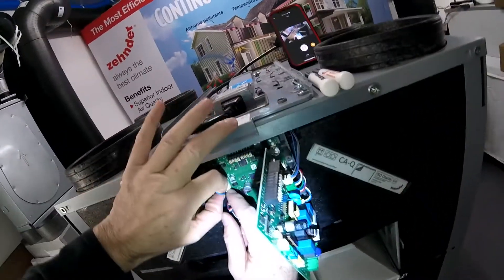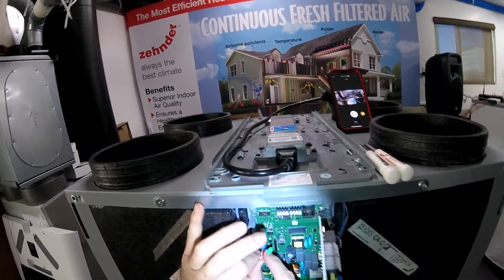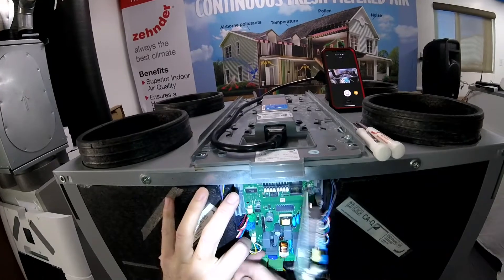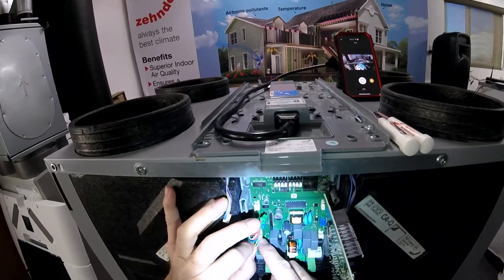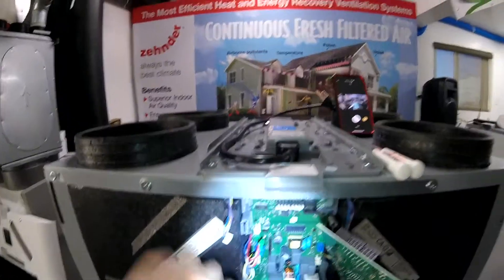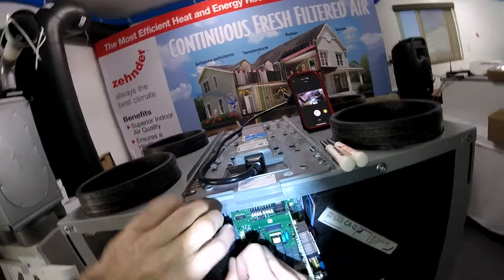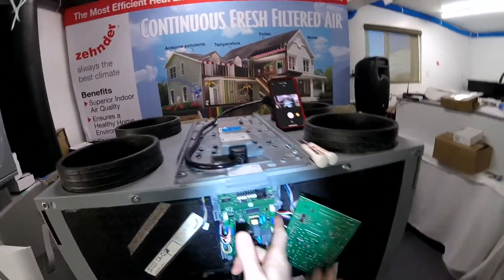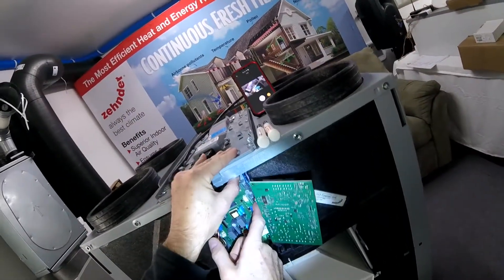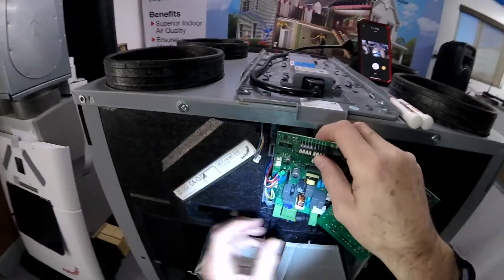Now I'll just relieve this side and then this board just pops right out. It's got these little clips that are just stabilizing it, so it's pretty easy to just swap out. See those little grooves and little teeth here — I'll grab the side of the board and just pop it up gently, then slide it forward. It's just going to lift right out.